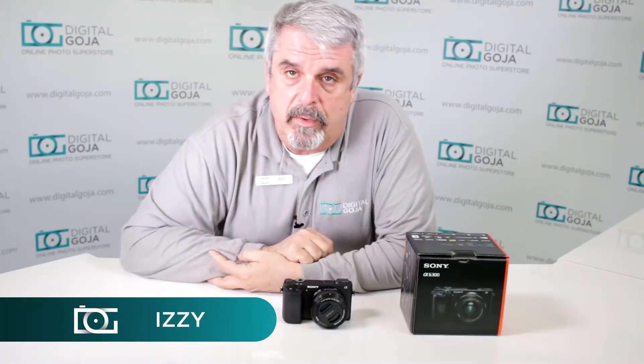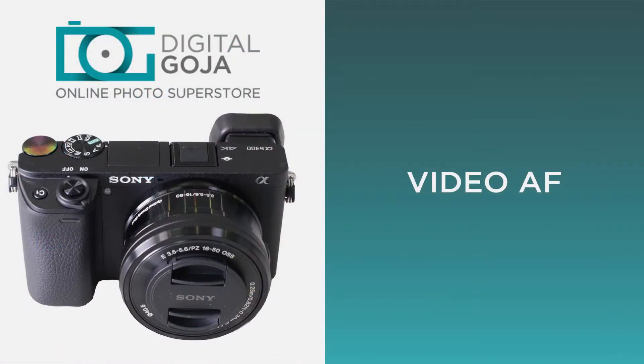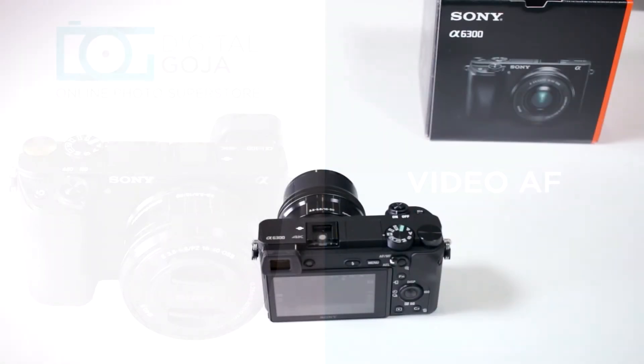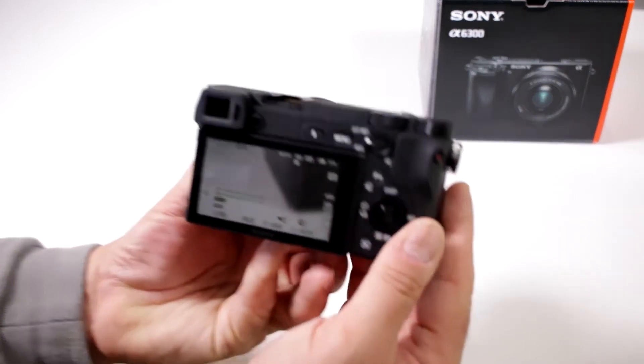Hi there, Izzy from DigitalGoja.com, and here is an intermediate question for users of the Sony Alpha A6300. Does my camera have autofocus while shooting video? Absolutely, and it does a very good job.